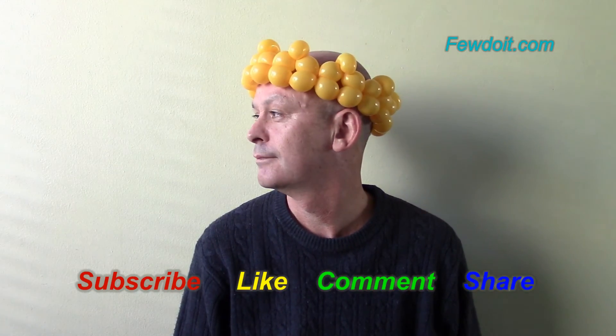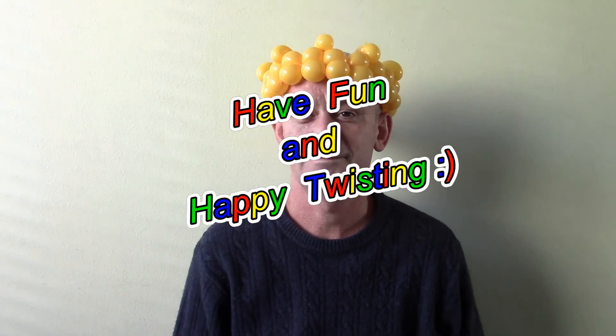Subscribe to my video channel, leave comments, like the video, share it with your friends. Have fun and happy twisting!